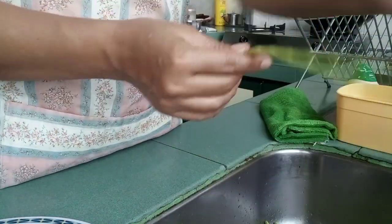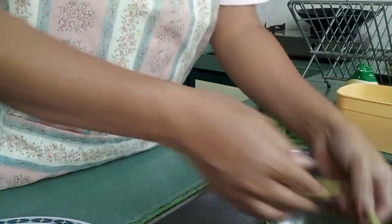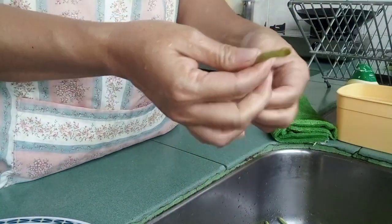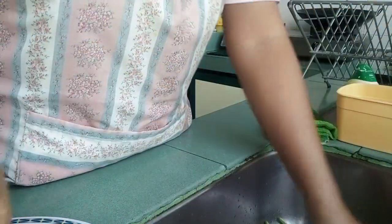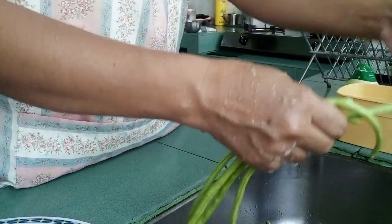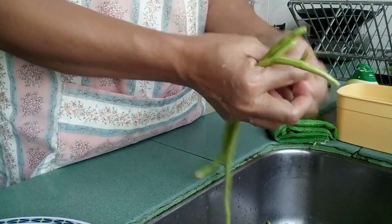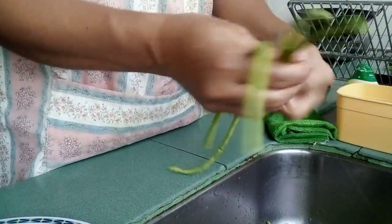Wala nga mo po sa labas mag-dinner, kailangan ko kumain ng maraming gulay, so ngayon magluloto ako ng gulay. Mayigit din na may tanim na sitaw — pag gusto mo ng gulay, makakain ka, di mo na kailangan bumili.